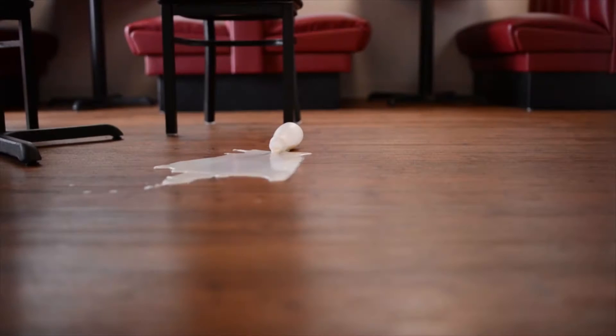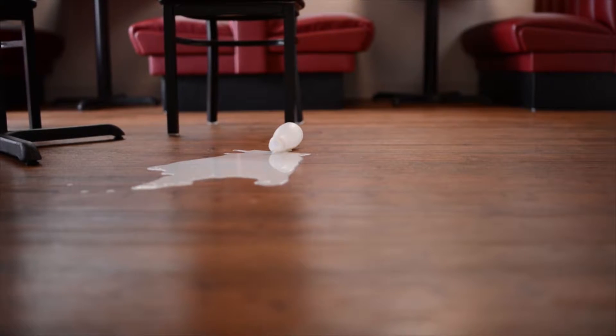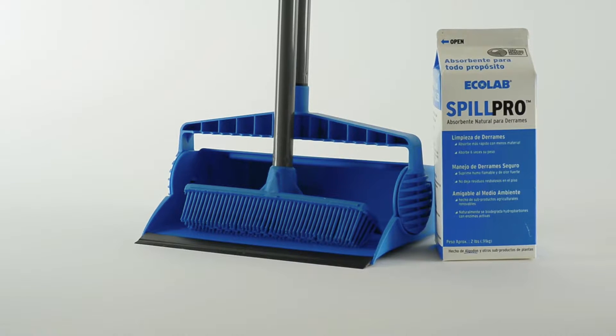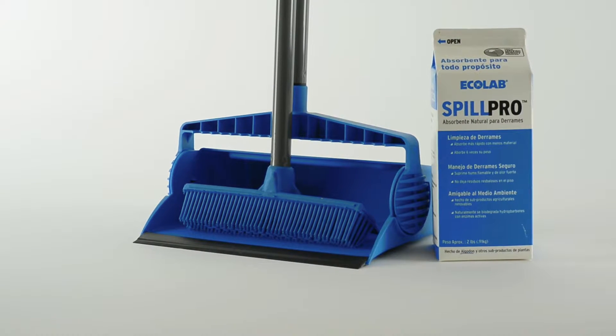Perfect for cleaning up grease, spilled condiments, cooking oils, soft drinks, and more. Spill Pro All-Purpose Absorbent is fast, safe, and leaves no slippery residue.